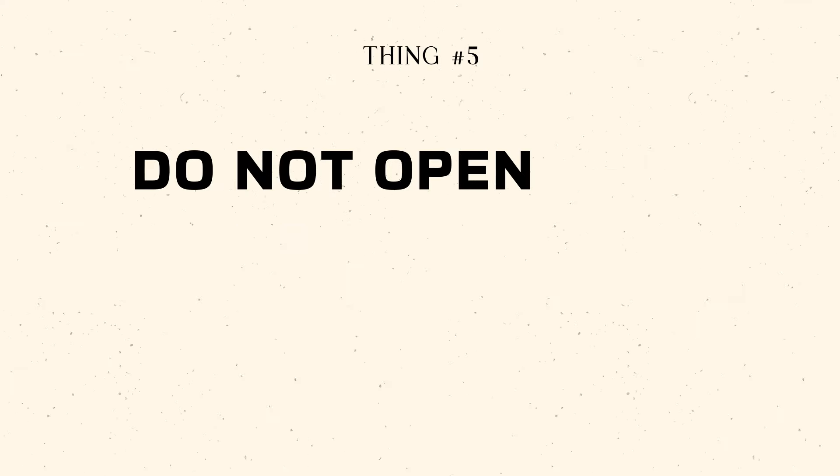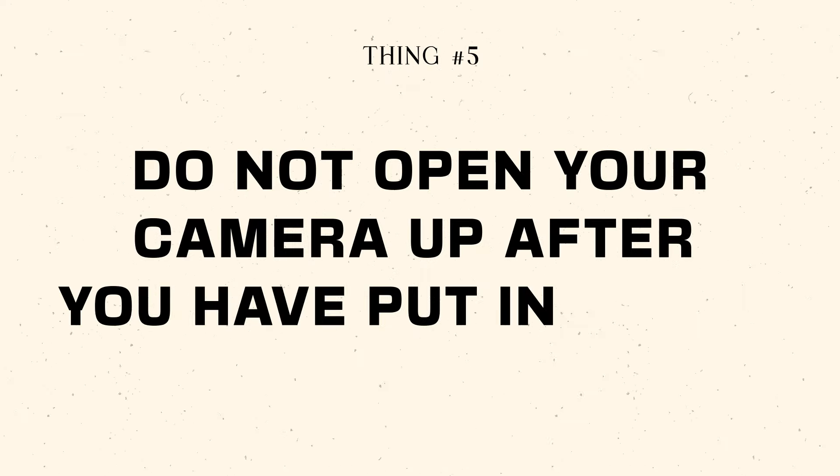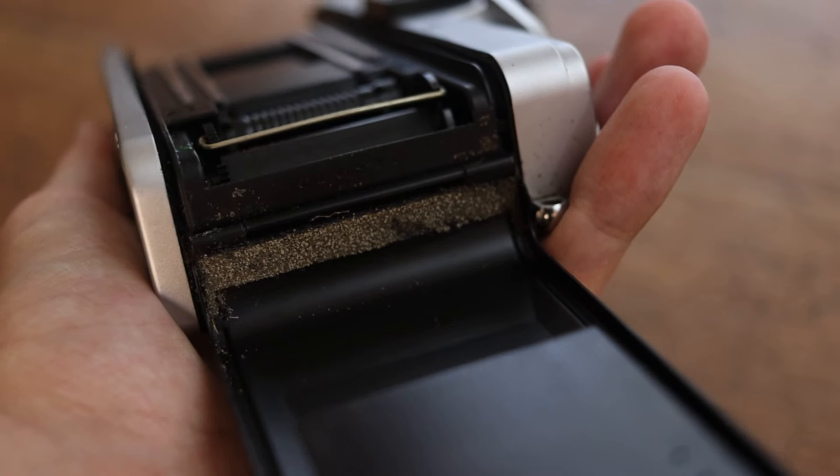The next point: do not open your camera after you've put in a roll until it is completely done. Opening the back while you're still shooting will completely expose all the film and ruin all your photos, which will make you very sad. But you also have to accept that at some point this will happen to you — a camera might malfunction, the light seals might be old or deteriorated, or you can just mindlessly open up the back having forgotten you already put a roll in.